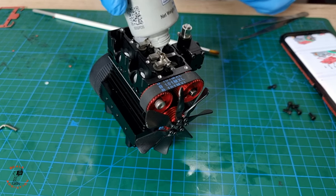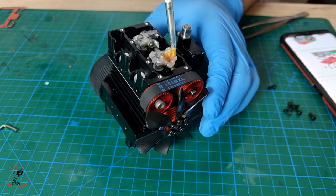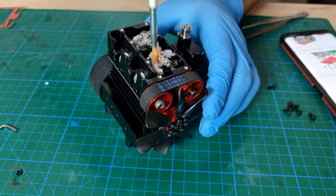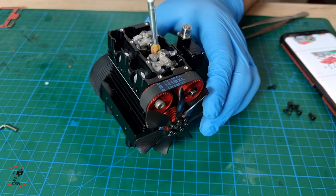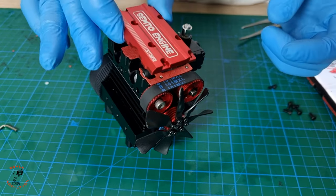Next I'm gonna be using high temperature grease to lubricate the upper part of the engine, since nitro fuel won't reach that part to lubricate the camshaft and rocker arms. I'm gonna put two drops of grease and spread it with a small brush. Next, carefully put the gasket on, lining up the holes.